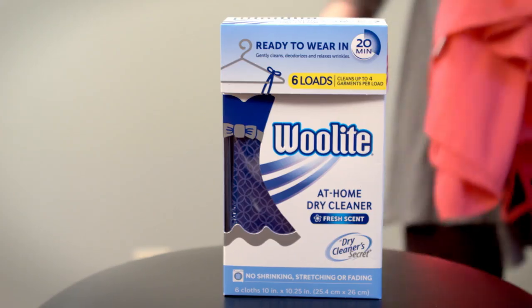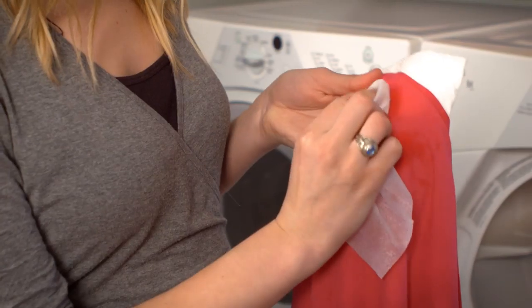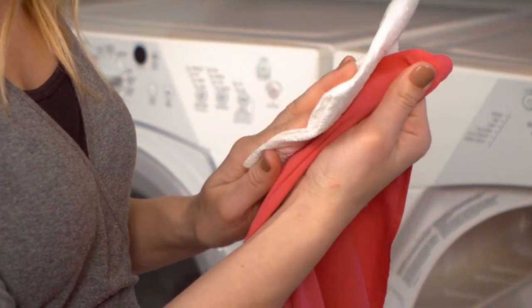Are you seeing spots? Woolite At Home Dry Cleaner is a safe and effective way to remove common stains from all of your special care clothes. But don't worry, this simple and effective cleaning solution is completely safe on virtually all fabric types.